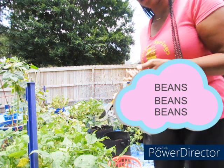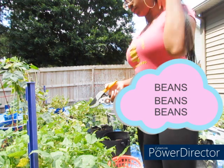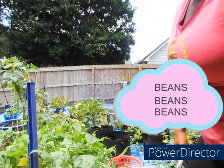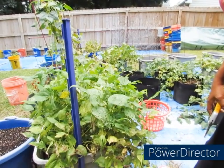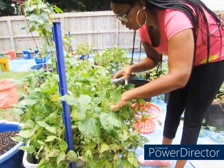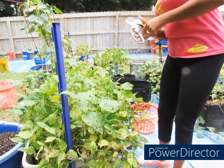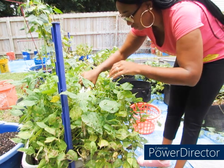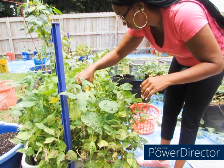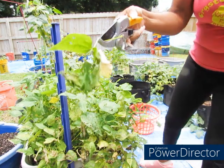So I'm going to bring y'all along while I harvest what I can off of here and see if we can get some more growth, some more beans to grow. Let's get into it. I got a lot of flowers on here too, so that means more beans are going to be coming. I still see that I got a lot of beans. I don't know what that is on here, but we're about to take it off. Y'all see that? Maybe some eggs or something.